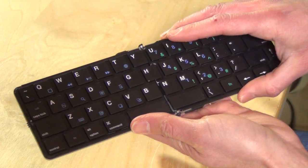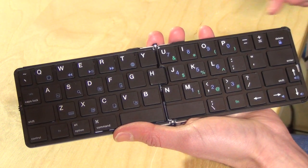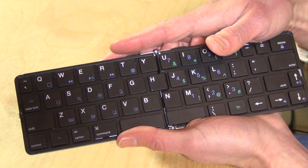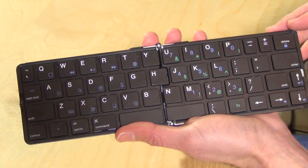The problem though isn't the size of the keys, it's the lack of them. You'll notice what's missing is a number row, and I know they wanted to get something small and compact, but you're basically omitting really important keys — the numbers.